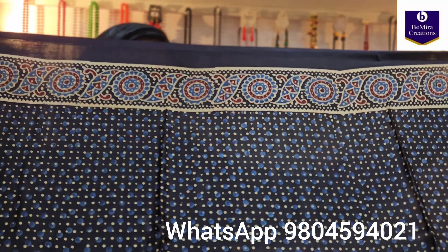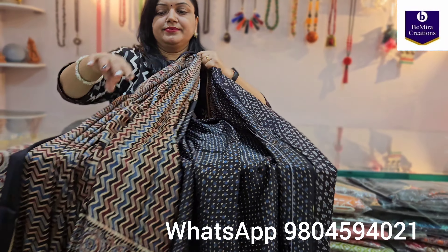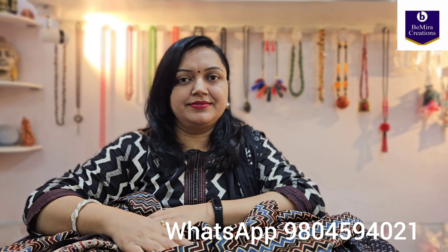Let me give you a look — this is the full blouse piece, one meter. If you have liked the video, please subscribe to our channel, press the like button, and share our videos with your friends and family. Thank you so much for watching. Stay tuned — Bimira Creations Kolkata.